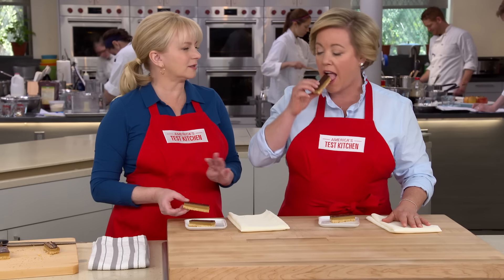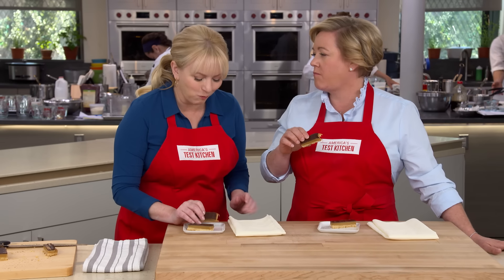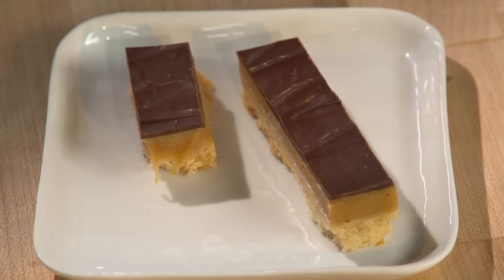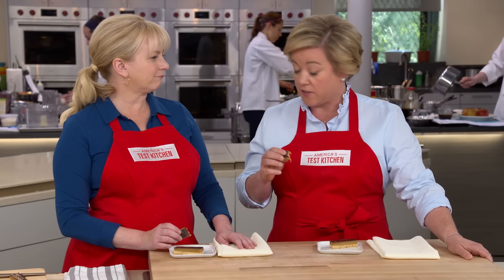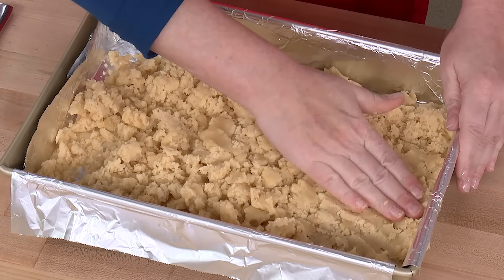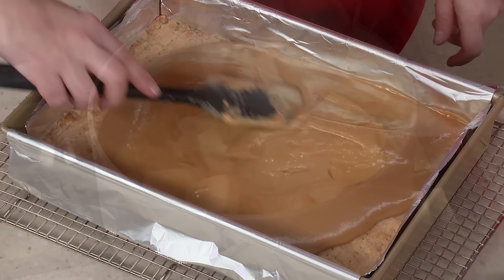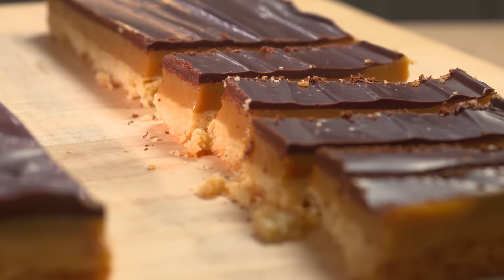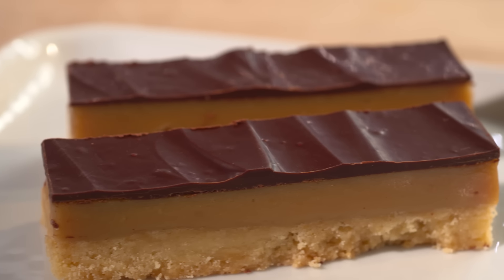It's just enough of that bittersweet chocolate — a perfect combination. The textures are outstanding: the firmness of the shortbread and that caramel layer has the perfect texture. These are simply amazing. To make Millionaire Shortbread: press a quick shortbread crust into a baking pan, use sweetened condensed milk and heavy cream for a foolproof caramel layer, then top with a beautiful layer of tempered chocolate.